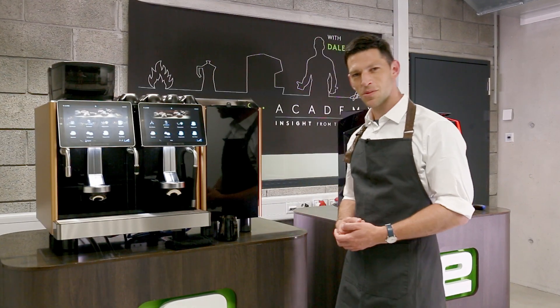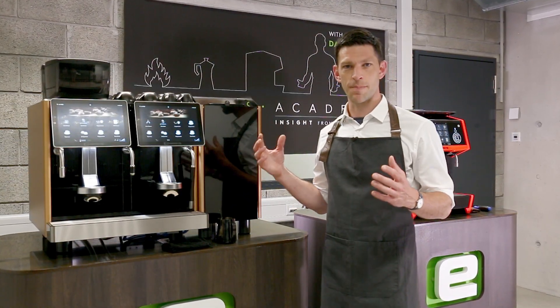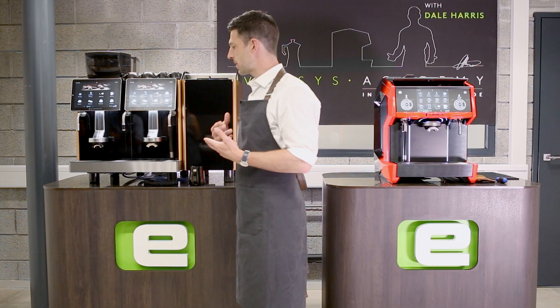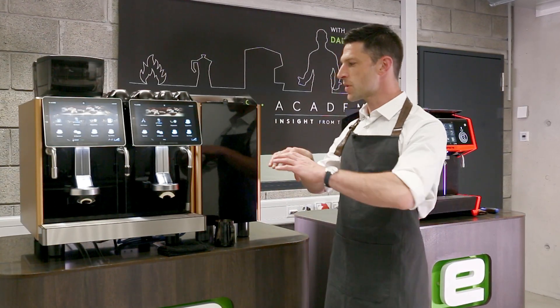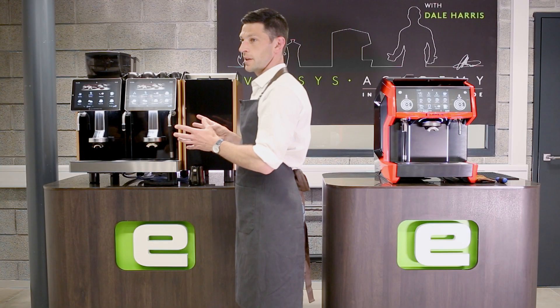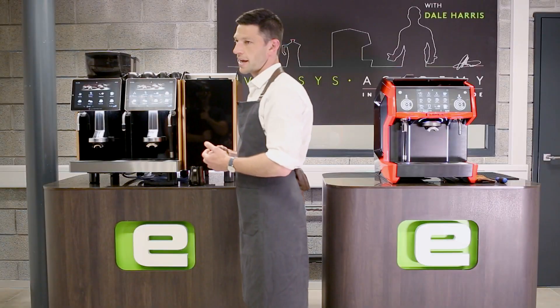In this Eversys Academy video, we're going to explore the modularity of the Eversys range of machines. All of the machines in the range are built with a single idea: to ensure rapid fixes and make sure that servicing is not an issue in productivity and keeping your business running. The machines are built with different modules that fulfill each part of the system, making it really easy for any engineer to bring in a new module, swap it over in a few minutes, and get you back in business.